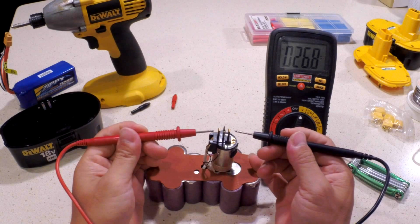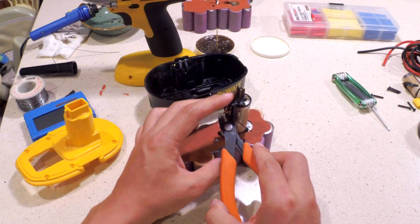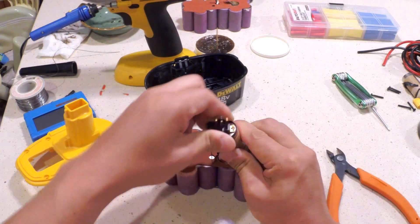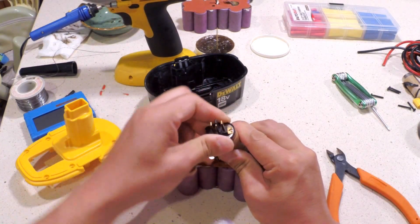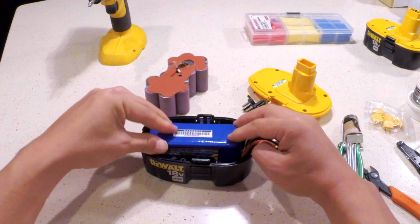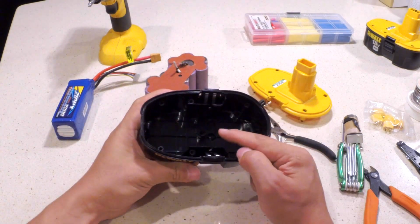Let's make a note on the connector's polarity. Cut the wires loose from the top connector and just wiggle it loose. To make the battery fit better, you need to remove a little stub in the bottom tray.